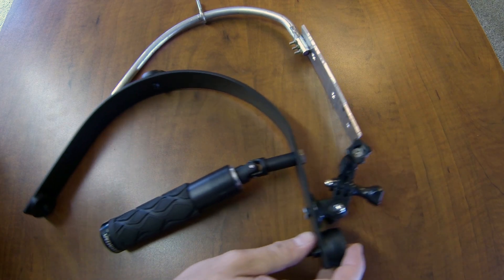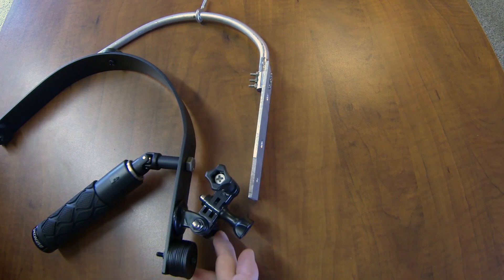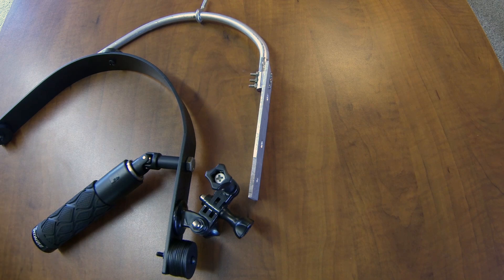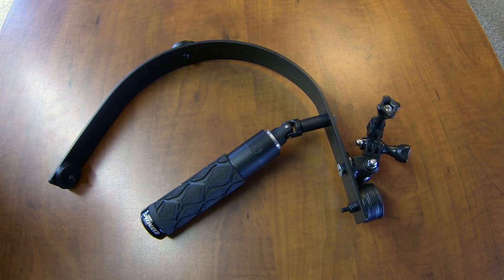Another short tip I didn't mention in my earlier video: when you mount the camera, you alternate the knobs — one knob on one side and one on the other. That helps with balance. Not a big deal, but just wanted to mention it.